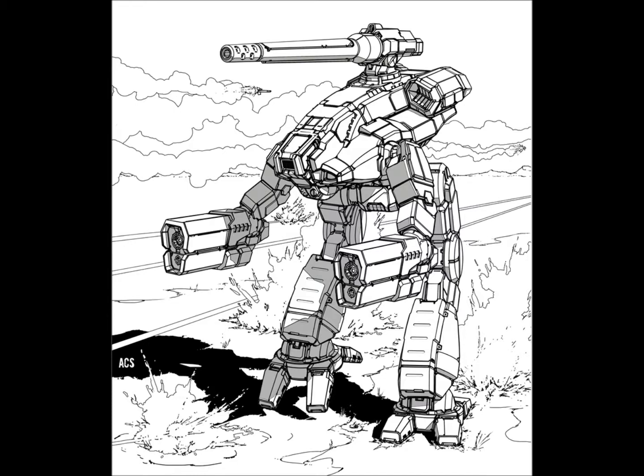The Marauder has been around for a very long time, and we have right here in front of us the new scene — the New Classics, whatever you want to call it — the really cool kick-ass version of the Marauder that was drawn up by Anthony Scroggins. Quite frankly, it's amazing.